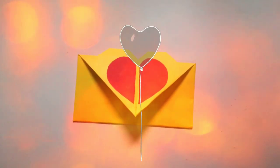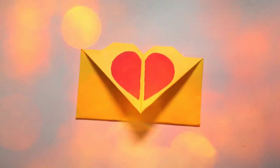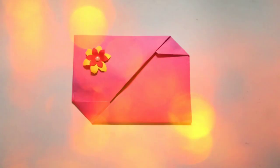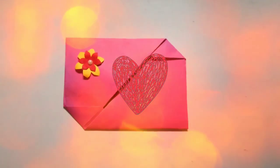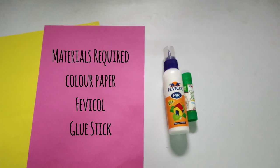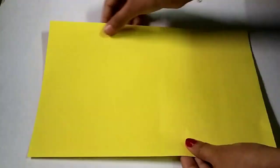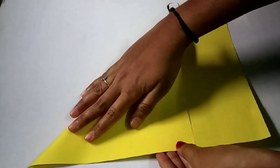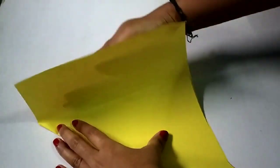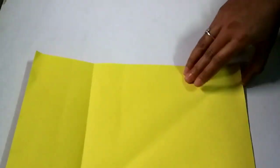Hey guys, if you're watching my videos for the first time, please do consider subscribing to my channel. After watching this video, please do leave a comment. So today's video is about how to make this Valentine's envelope. Here are the materials required: color paper, fevicol, and a glue stick. The whole process of making the envelope will involve foldings, so just keep watching guys.